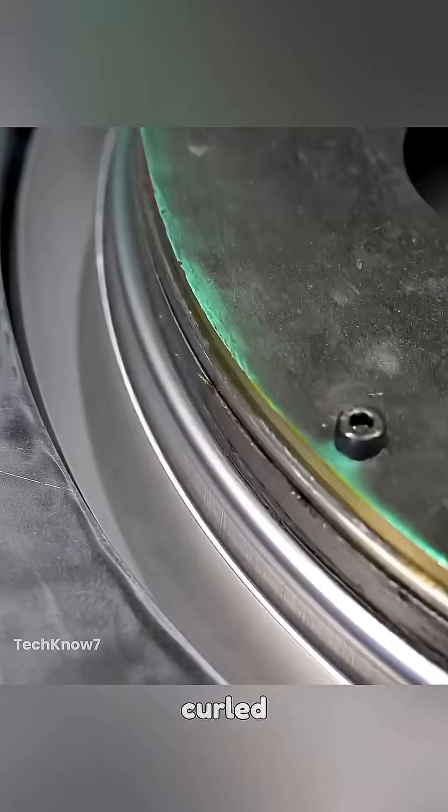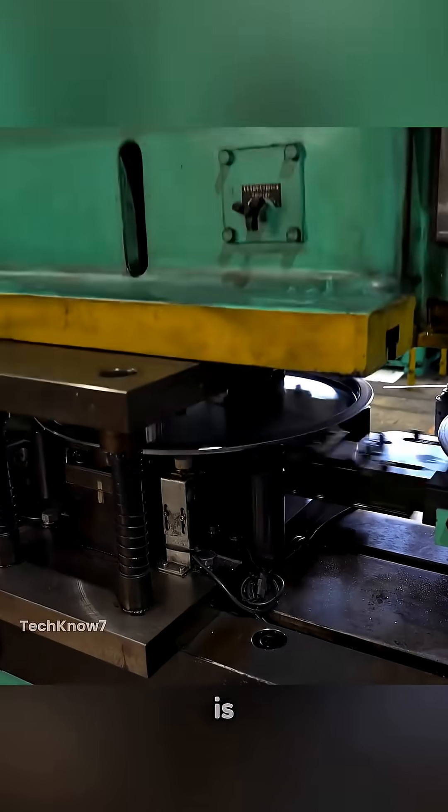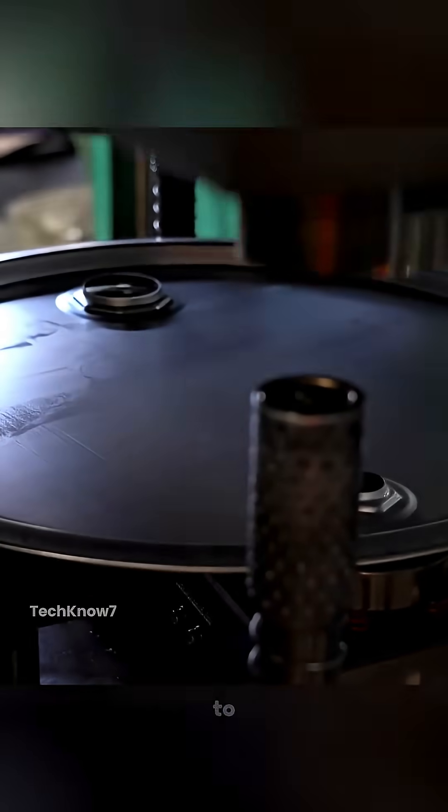Afterward, the drum's edges are curled again to fit seamlessly with the lid and bottom. The inlet is drilled carefully, and the drum proceeds to the finishing phase.